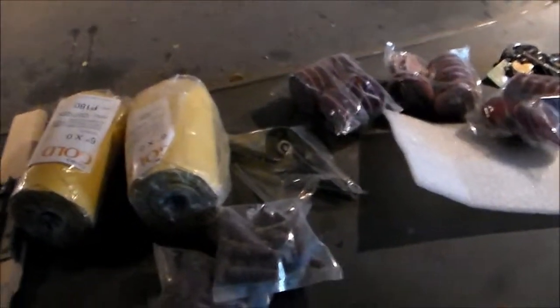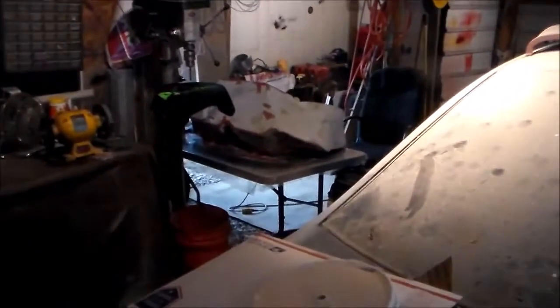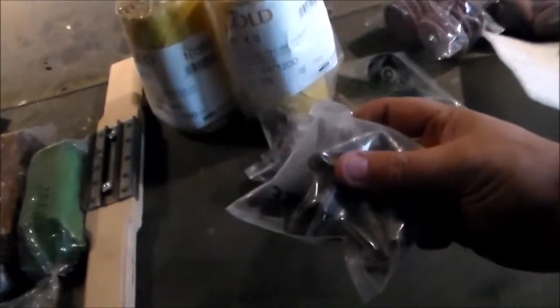These are some little buffing pads for a 90-degree angle grinder. I got some sandpaper — this is 220, this is 180. Those will help. I'm going to reuse some of that 180 on my sub box, my enclosure, or whatever you want to call it.